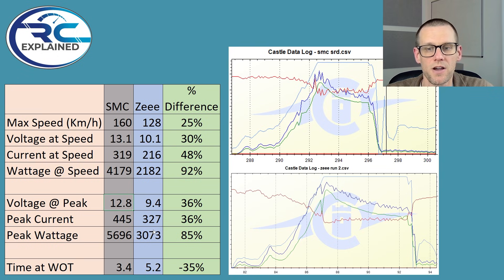The Z got a couple seconds or so more in order to get that top speed of 128. So had the SMC been somewhere closer to 5.2 seconds, we probably could have seen the opportunity of 161 or 162 kilometers per hour — but that just wasn't the case in our test today.